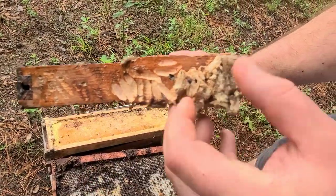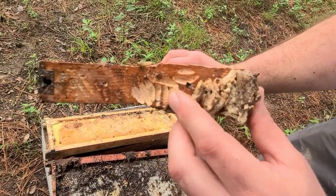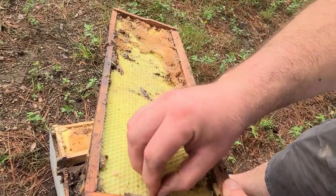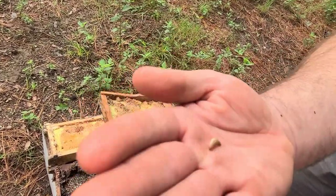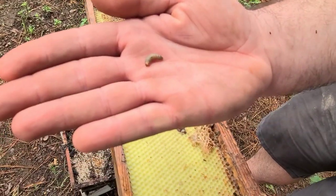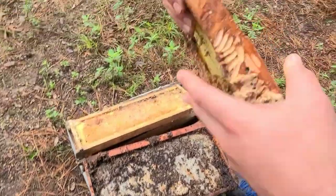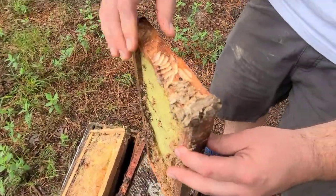You can see these frames — you see this little fella? That's a wax moth, that's one of the wax moth pupae that got ripped out of his little cocoon there.